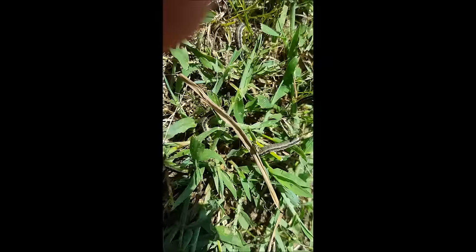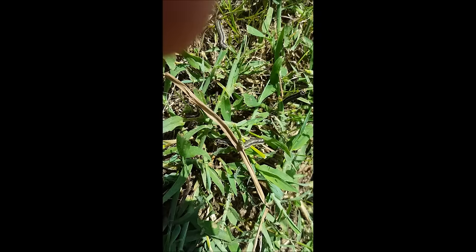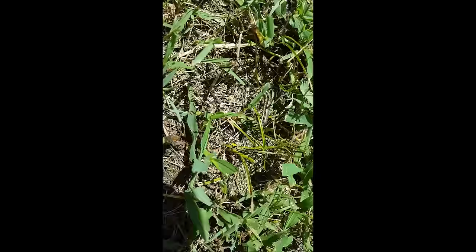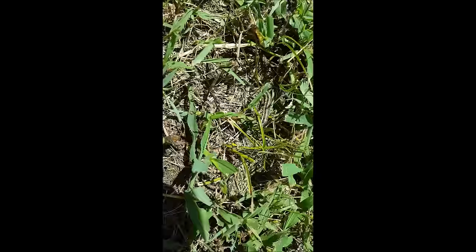Another is a picture of bermuda grass showing a healthy blade of bermuda grass and one that has been eaten by army worms. But anyway, this is what an army worm looks like — you can see them out here. The product that I am using to target army worms is called Talstar Pro.